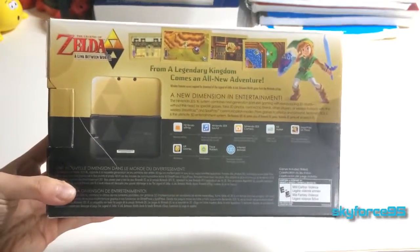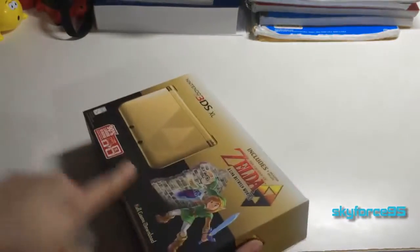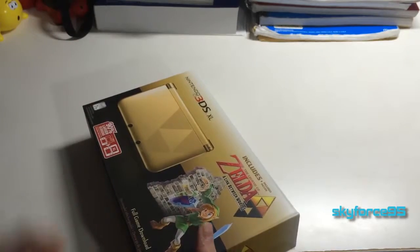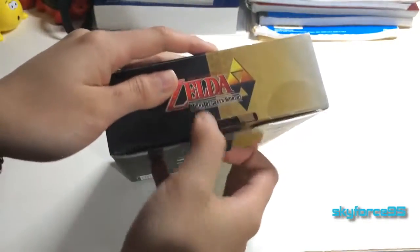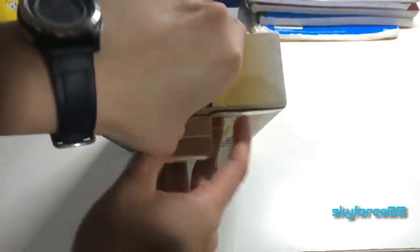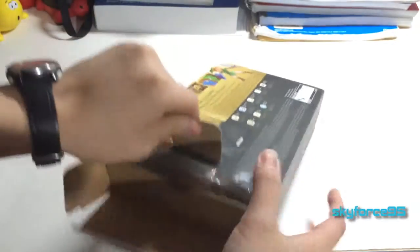Feel free to pause this video anytime if you want to read the back in more detail. The box has kind of a matte finish — not glossy or anything. Normally you'd cut the seal here, but it's already cut since it's used. It's really well repackaged though.